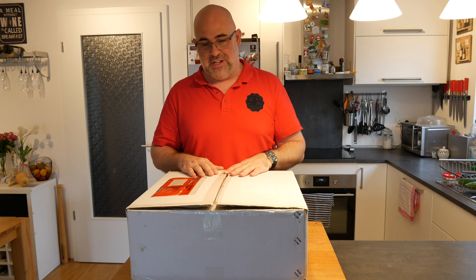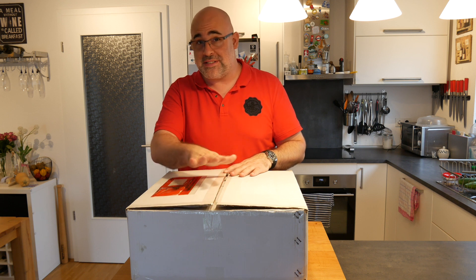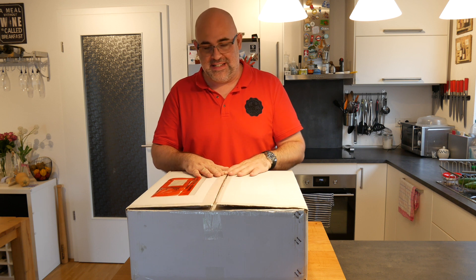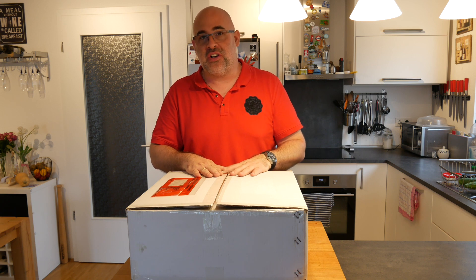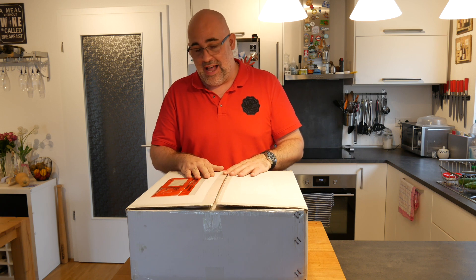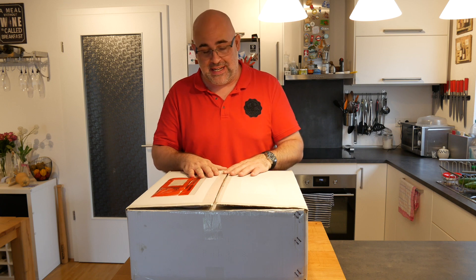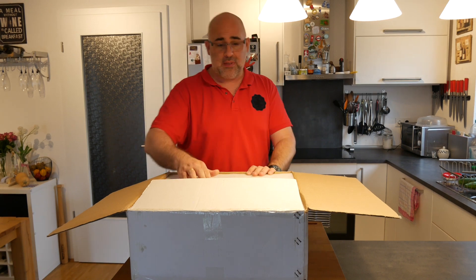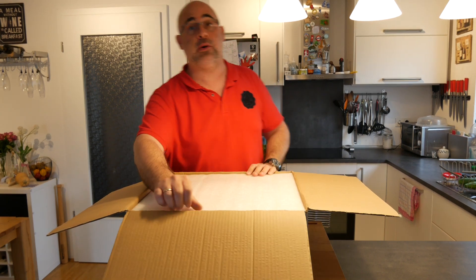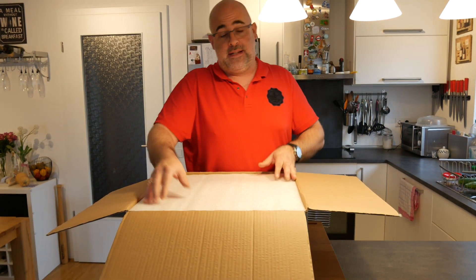Right guys, here we go — I've already opened the box. I'm going to take it out, and this is a toy that I've wanted for the longest while. And before you ask, no, I haven't been sponsored — I really purchased this one myself. This is from a German company called Petromax, and Petromax specializes in anything outdoors: outdoor cooking, Dutch oven cooking.